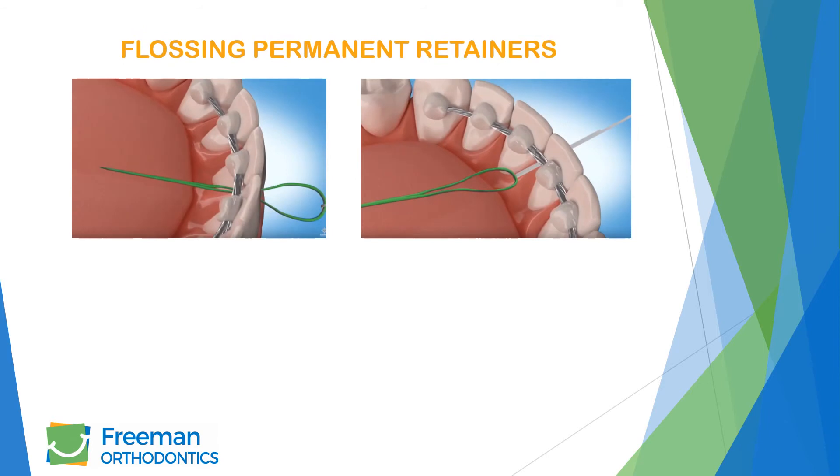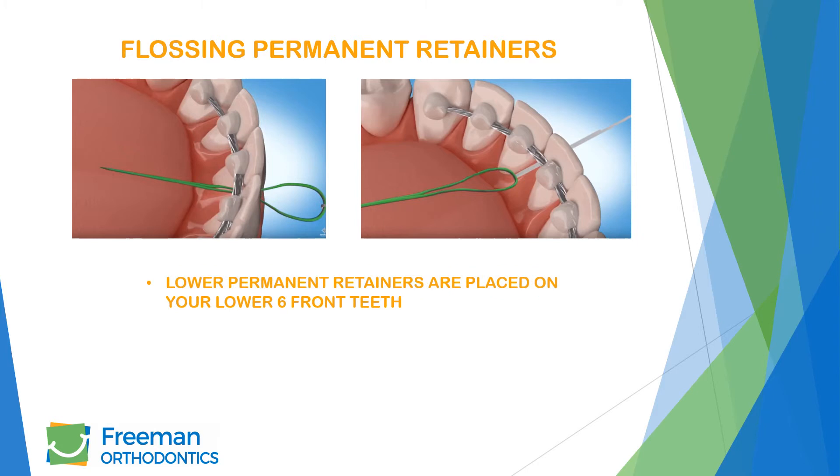A floss threader is a helpful tool when flossing your bonded retainers. Pass a piece of floss through the threader and insert beneath the wire. Once the floss is under the retainer, floss normally and repeat these steps from canine to canine. Please note that the wire is only placed on your lower six front teeth, so you only have to floss this way between these teeth.